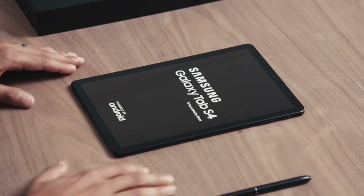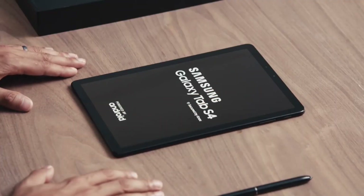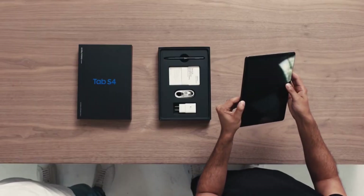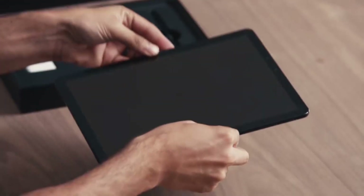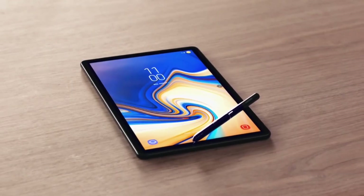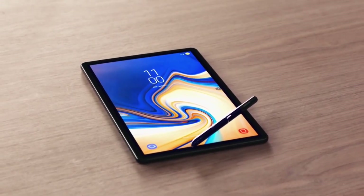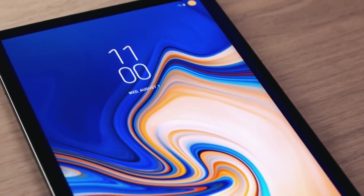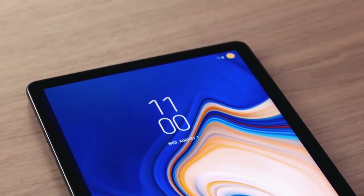The Tab S4 has a sleek design and a large, immersive screen. Why did we make the screen so big? Because these days people are choosing to watch more videos on mobile devices. We've also narrowed down the bezels and increased the pixel density of the stunning Super AMOLED display, resulting in an immersive experience with amazing picture quality and more vivid details.